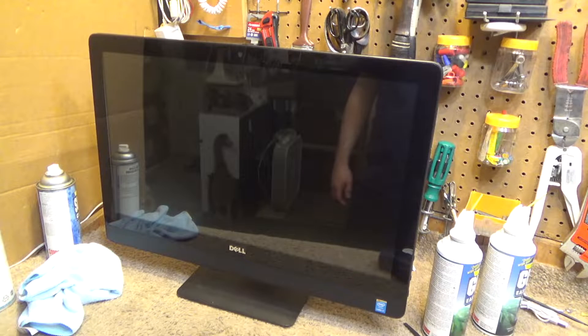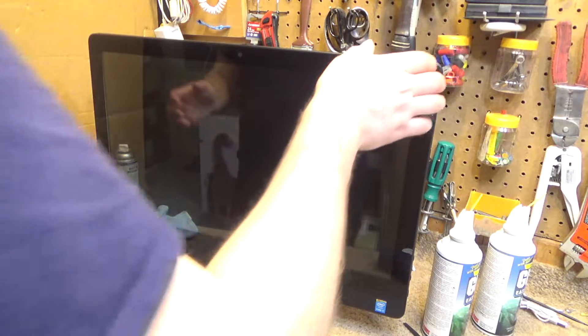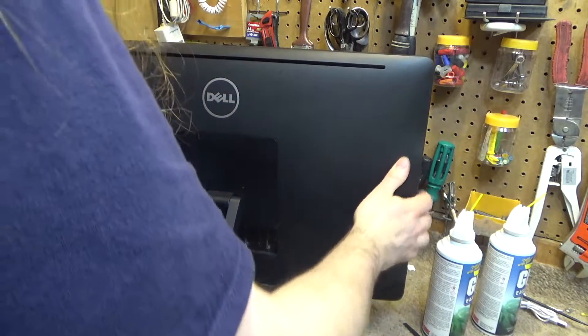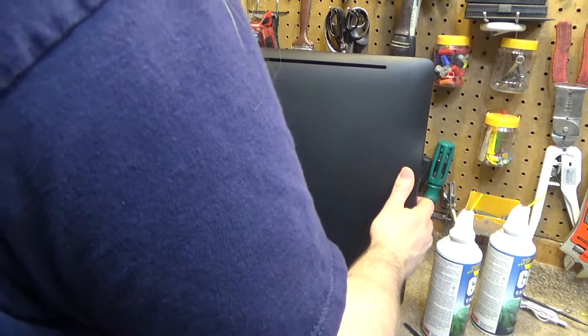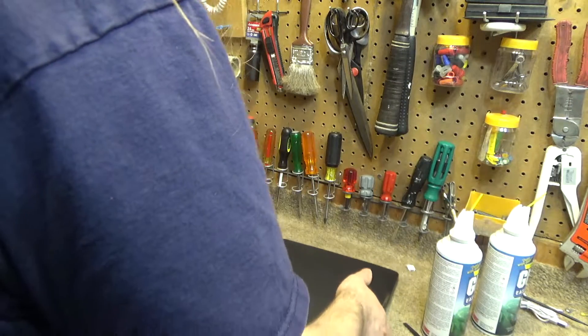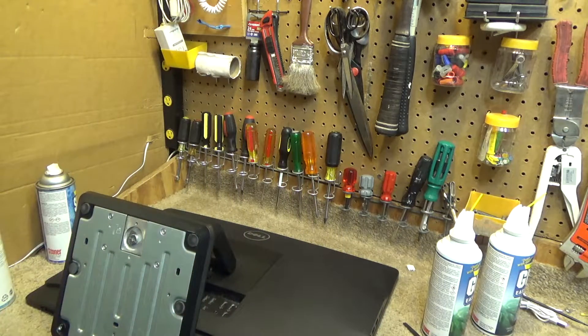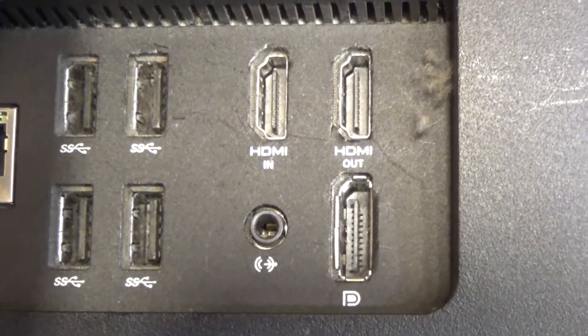Hello viewers, today we're going to be cleaning out a Dell Optiplex 9030 computer. The 9020 is really the last all-in-one unit that I kind of liked. This one is okay but it lacks a lot of ports that I like to have. It doesn't have audio in, it only has audio out — unless that can serve as either one; I'm not certain, I'll have to look at the specification sheet.